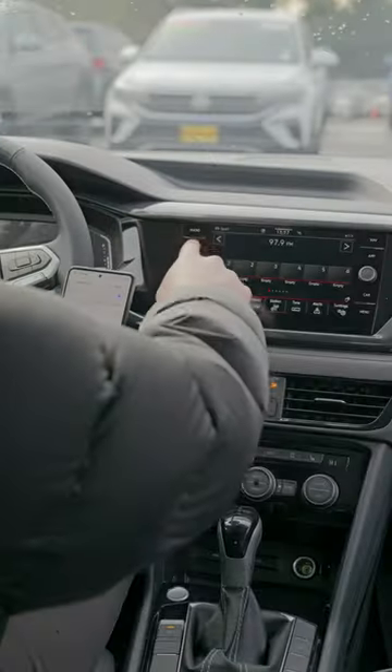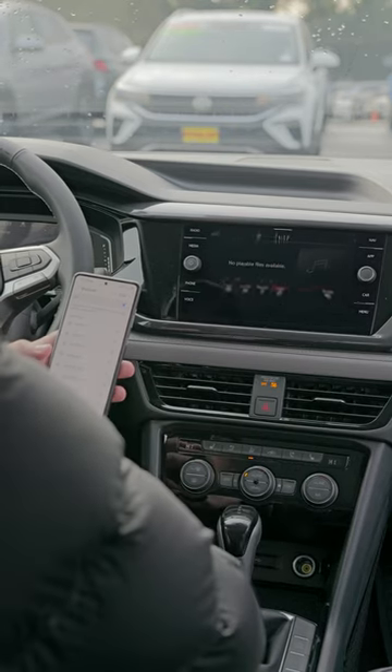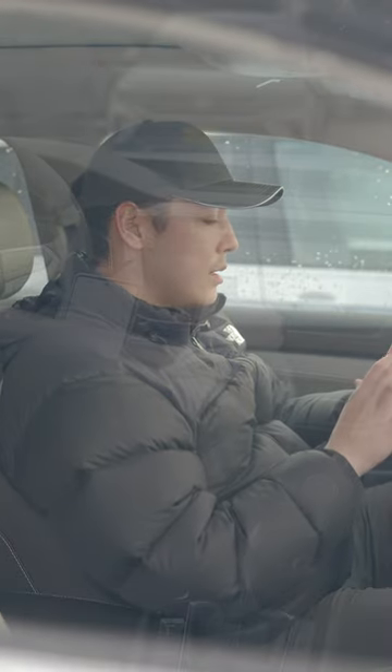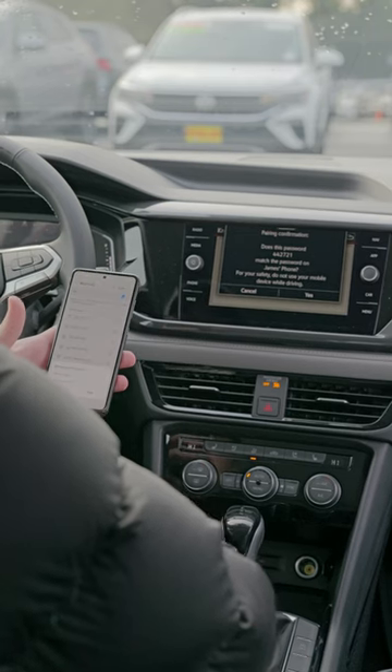First things first, we're going to click Media, go down to Source, and then click on Bluetooth Audio. It's going to show the name of your Volkswagen — in this case mine is My VW 7707. So I'm going to go to Settings on my phone, then go to Bluetooth, and look for the name of the Volkswagen.